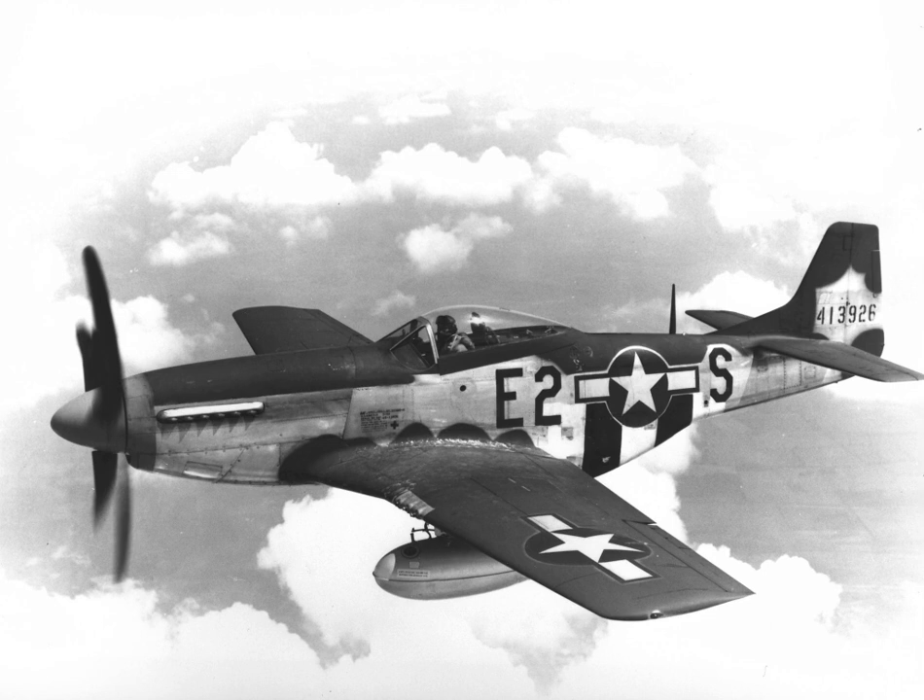During World War II, Mustang pilots claimed to have destroyed 4,950 enemy aircraft. At the start of the Korean War, the Mustang — by then re-designated F-51 — was the main fighter of the United Nations forces until jet fighters, including North American's F-86, took over this role. Despite the advent of jet fighters, the Mustang remained in service with some air forces until the early 1980s, and after the Korean War, Mustangs became popular civilian warbirds and air racing aircraft.